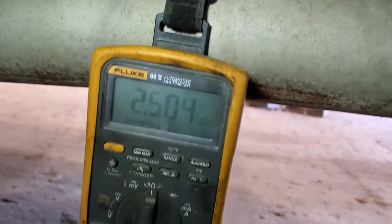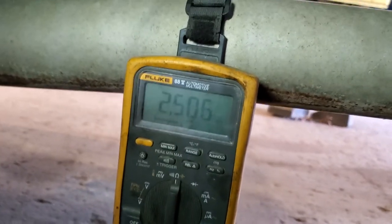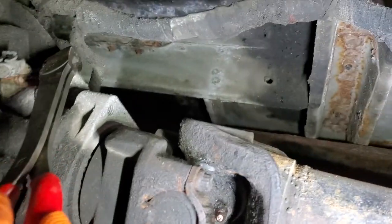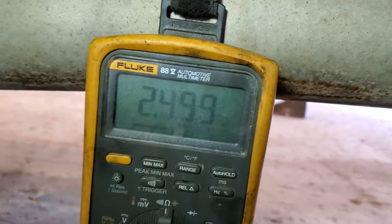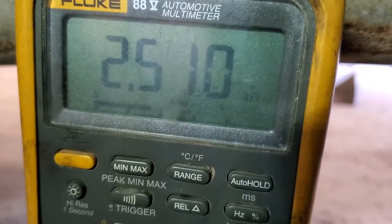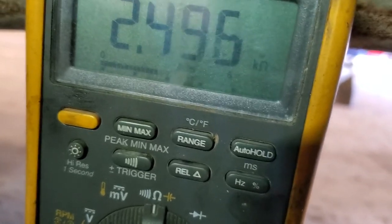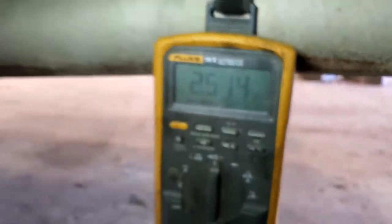We're getting a reading sitting at 2,500 ohms, which isn't bad. This thing has a bad sensor because if you tap the sensor — you don't have to go too hard, just give it a light tap — our readings jump. That's just from tapping the sensor. If you read the instant bar at the bottom on the meter, you can see every time I tap it, it's moving. That's how we can tell we have a bad output shaft speed sensor.